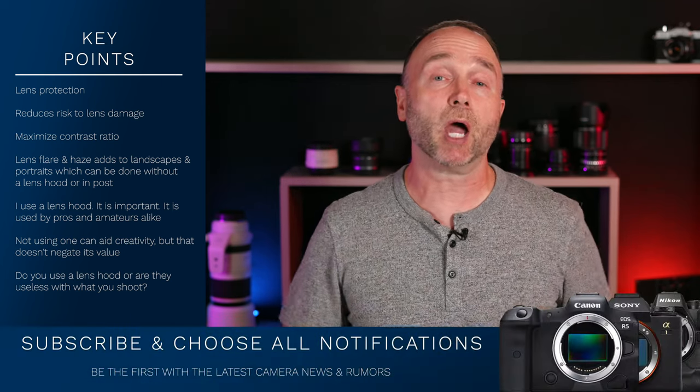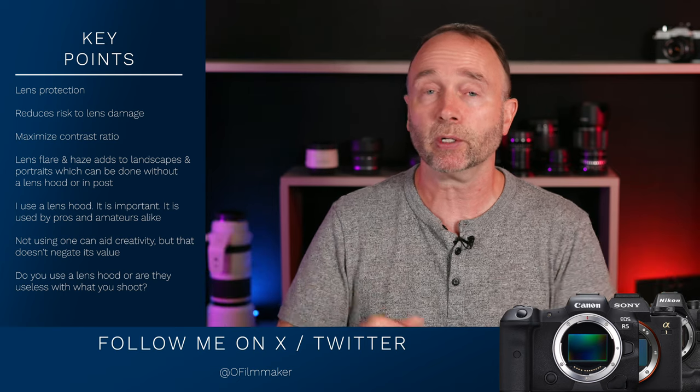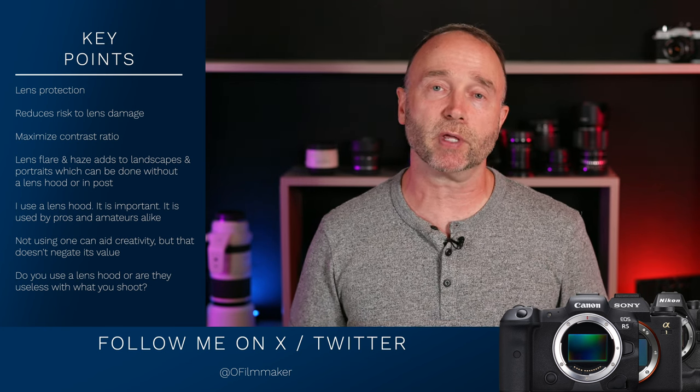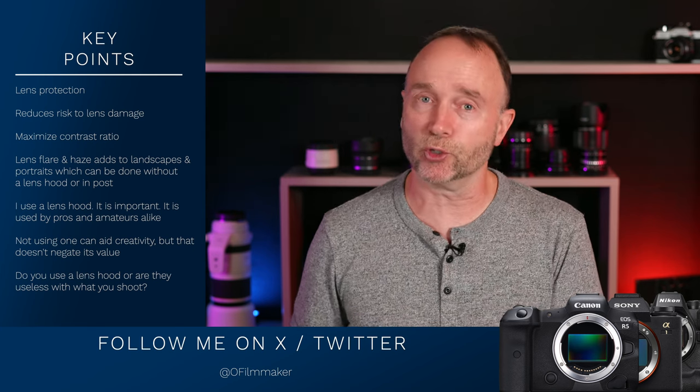Thank you so much for tuning in. Please subscribe and choose all notifications — it really helps get this channel noticed. If you want to stay up to date on all the latest camera news and rumors, go ahead and follow me on X, formerly known as Twitter. I even put out pricing information — we just had some announcements on lenses, including a Fujifilm and a Sigma 100-400mm. Have yourself a great weekend and we'll see you again soon.